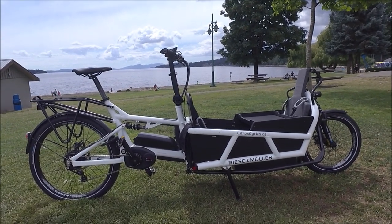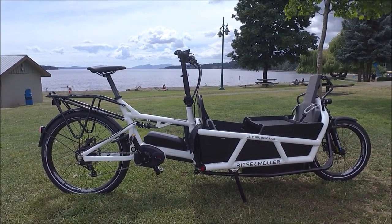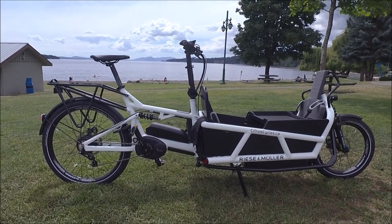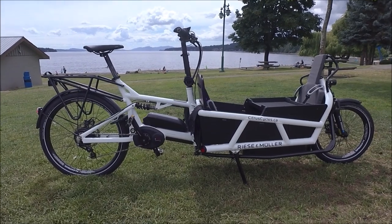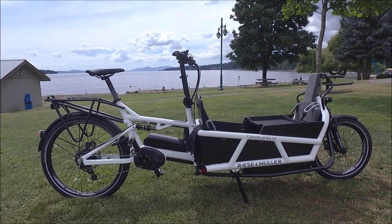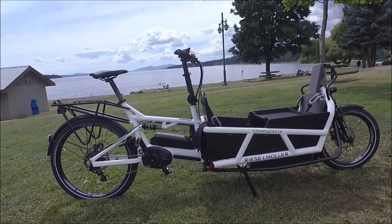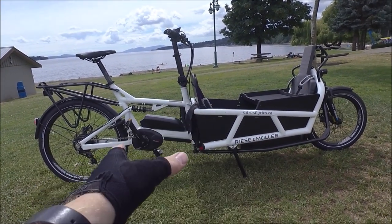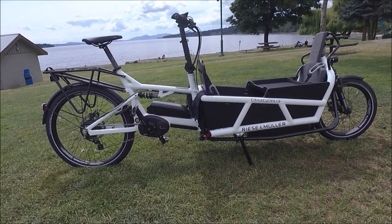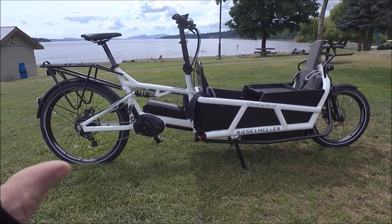The control technology dramatically improves the handling — it's incredible, you really have to come try it. If you ride this and then a cargo bike with a rigid frame, you'll notice a huge difference in how it handles. That's really important on a cargo bike; you want to feel safe and confident. It also means you're going to be more predictable in traffic — not swerving to avoid potholes or uneven pavement, slowing down, speeding up. You're going straight, maintaining speed, because none of those obstacles matter with a bike like this.